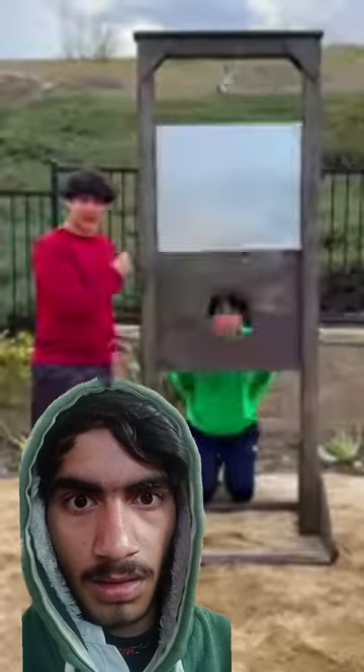Can a guillotine actually chop off your head? Oh my god! You almost took my head off!